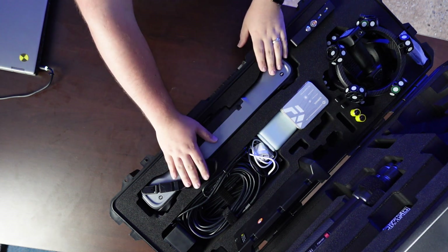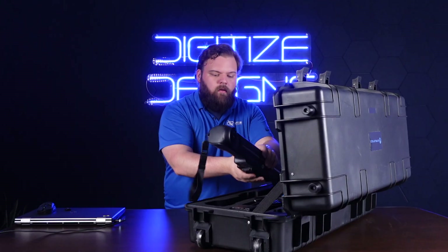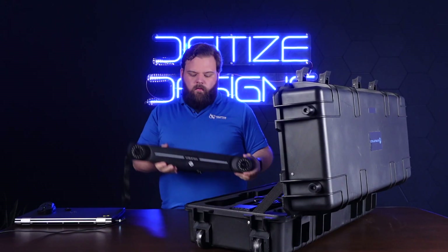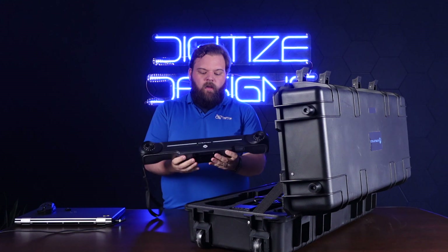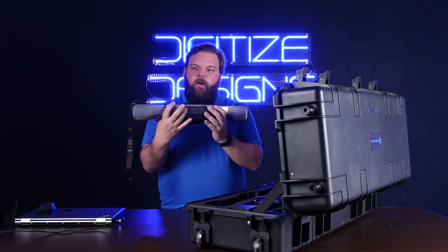The main parts of the hardware are the tracker — so that's this guy. Two cameras, and then all the electronics, battery slots so it can be wireless, and then a tripod mount there on the bottom.